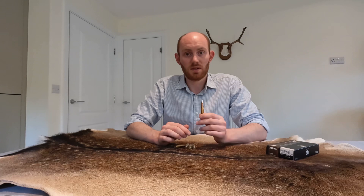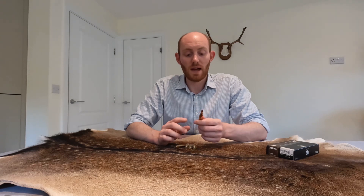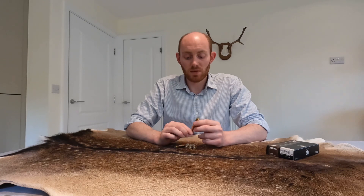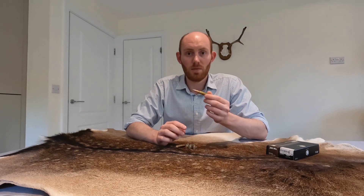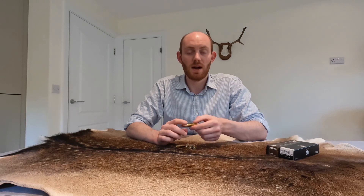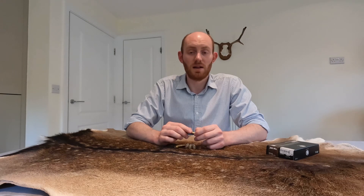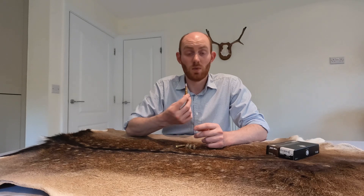It's a great all-round round for hunting here in the UK, and can comfortably take down any species of animal. A lot of people say it's overkill for deer here in the UK, but I tend to find that a heavier bullet going slower does less meat damage even to the smaller species of deer than a faster, lighter calibre like the 243 — and that's honestly why I love it.